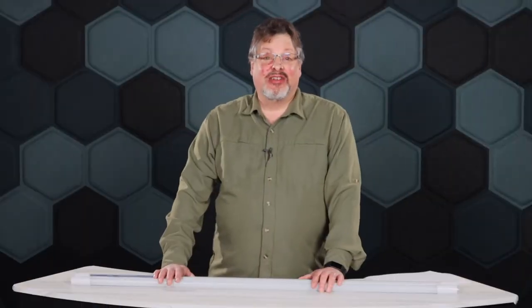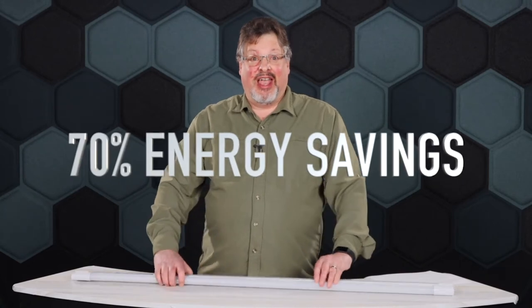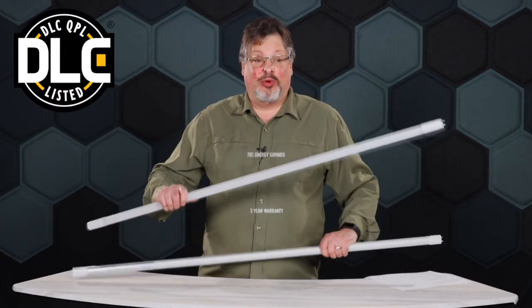These TLEDs from Truly Green Solutions offer significant energy savings over those energy-hogging fluorescent lamps — up to 70% savings — and they're DLC-listed and come with a 5-year warranty.